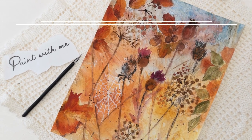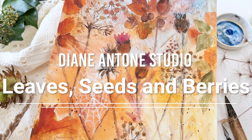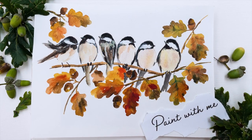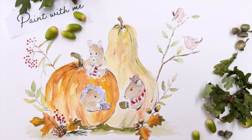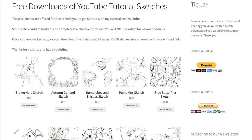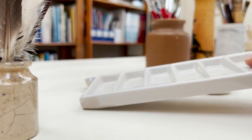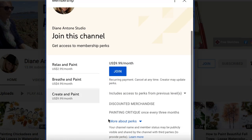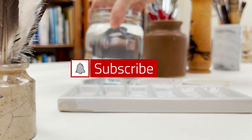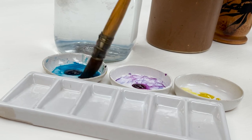Hi everyone and welcome. I'm Diane and my passion is painting and creating nature-inspired watercolours in my studio, which are easy for you to do too. I share all my paintings with you on YouTube and on our website, dianeanton.com, where you can find free downloadable sketches for all the videos to help you make the most of your painting journey. We also have channel memberships with loads of perks, so click subscribe and turn on notifications and let's learn to paint watercolour.